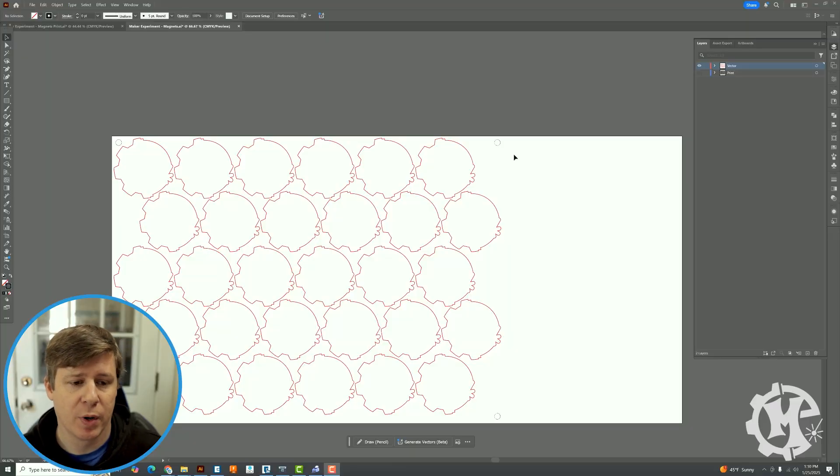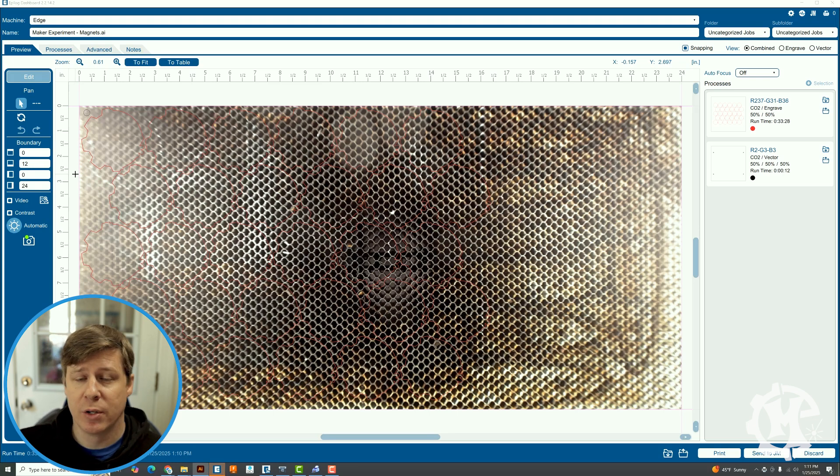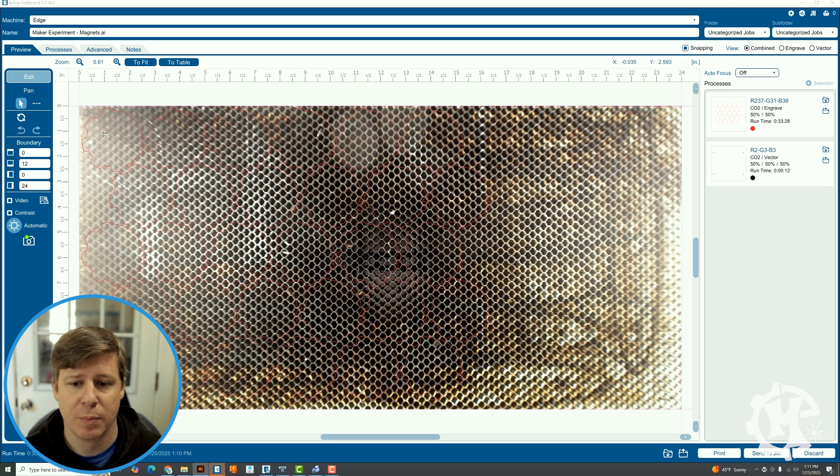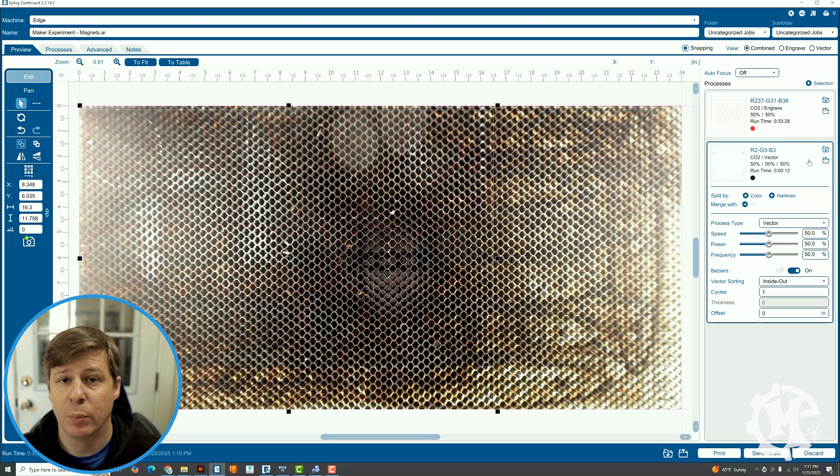When it comes to the laser cutting part, I have everything set up on my artboard, so I'm going to go ahead and hit print to send it over to my laser. I'm going to be using my Fusion Edge for this, but as I promised I'm not going to use the camera to do the actual setup. The printed sheet is still in here with me, and I'm going to drag it out a little bit from the corner just in case I misaligned the print.